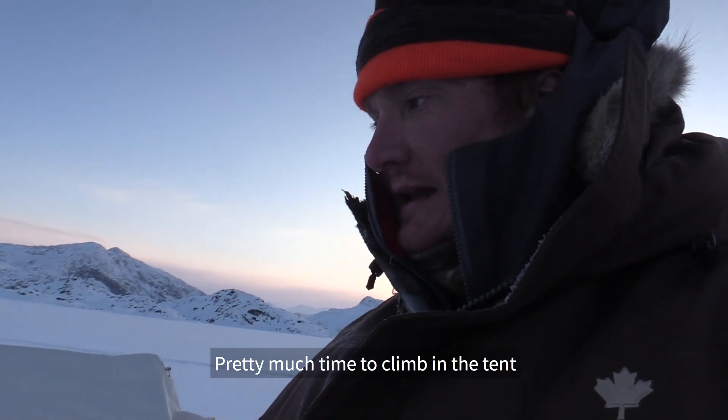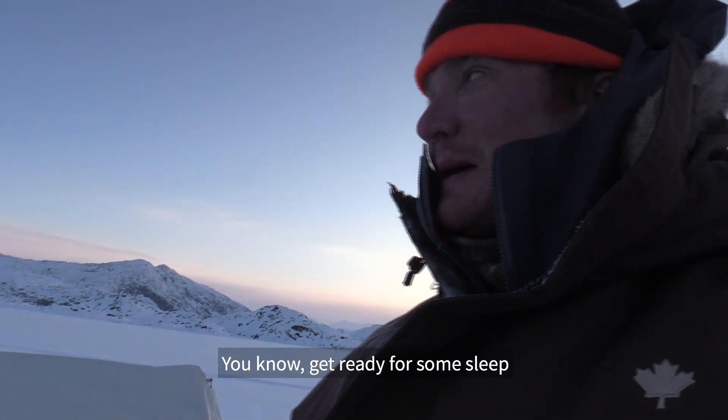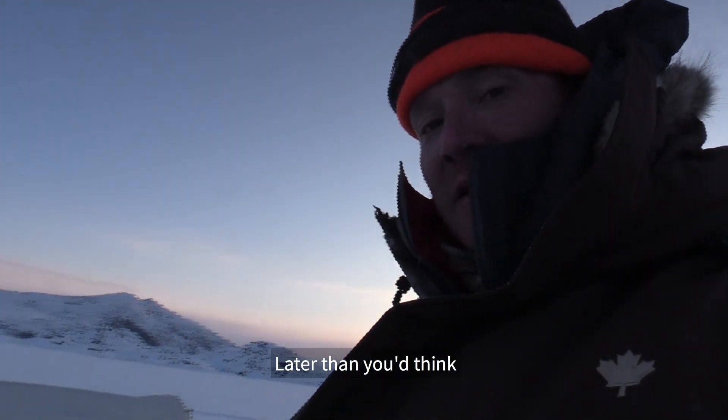Pretty much time to climb in the tent and get ready for some sleep. Still bright out, but it's actually later than you'd think.